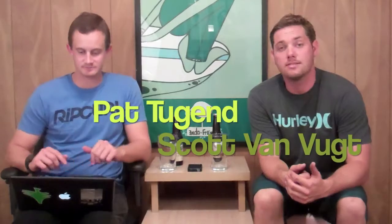Hey everybody, welcome back to The Beer's Gone Bad, where the beer flows like wine. We are your hosts — I'm Scott Van Book, and I'm Patrick Tugent. And tonight we are drinking Dogfish Head. Pat, what are we drinking from Dogfish Head?